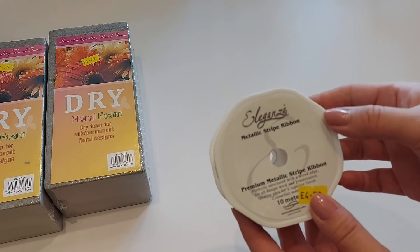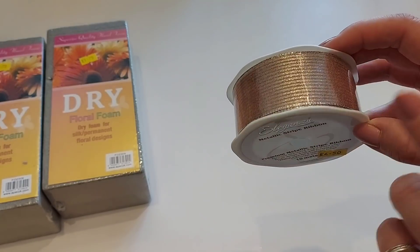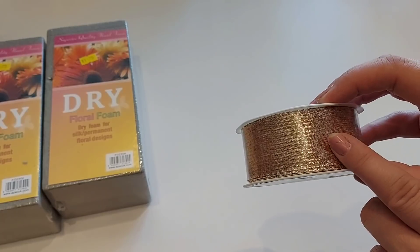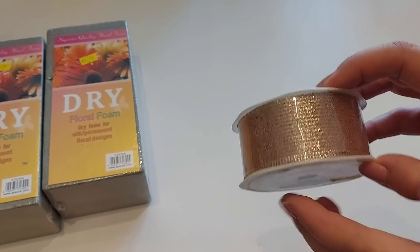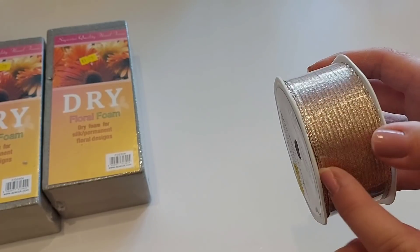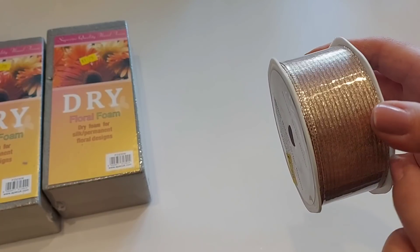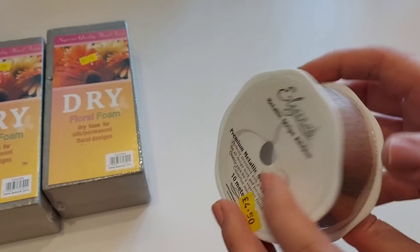I also picked up some metallic ribbon. This was £4.50 and you get 10 meters on this. I have got a project in mind — it's actually a wreath that we're going to be making on the channel. I absolutely loved the colour of it and it's wired on the edges, a really nice rose gold colour.